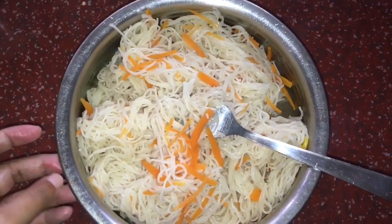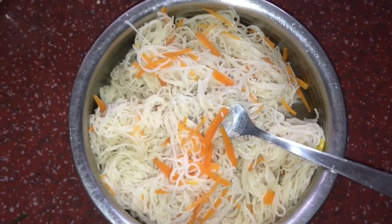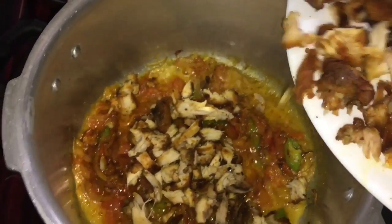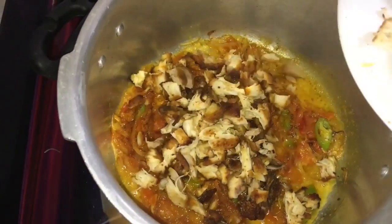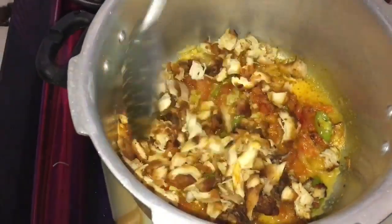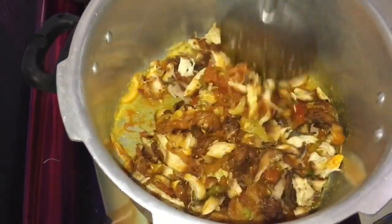Now we are going to strain it on a plate. We are going to stir the masala during the cooking time. We are going to put the chicken in piece by piece. Now the complete chicken is going to be mixed in.